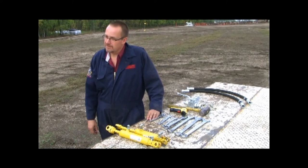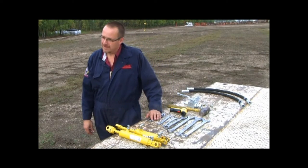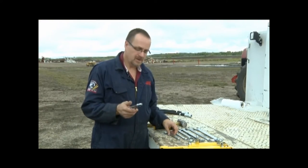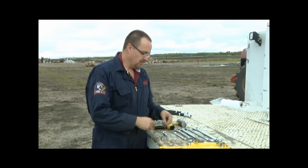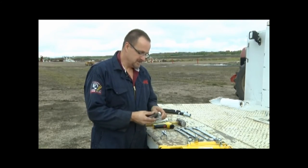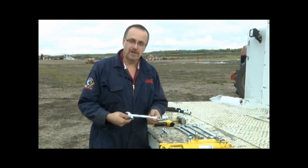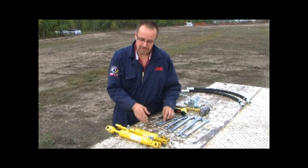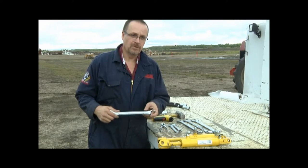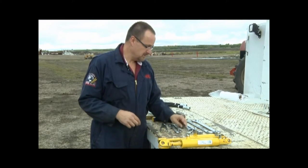A few tools you need to do the 3310 leak down test. You'll need a pair of pliers or side cutters to remove cotter keys. You'll need an 11/16 inch wrench as well as a 3/4 inch wrench to remove the lines from the opener and mid-row bander cylinders. You'll need a 15/16 inch wrench to remove the bottom bolt on the mid-row bander cylinders.